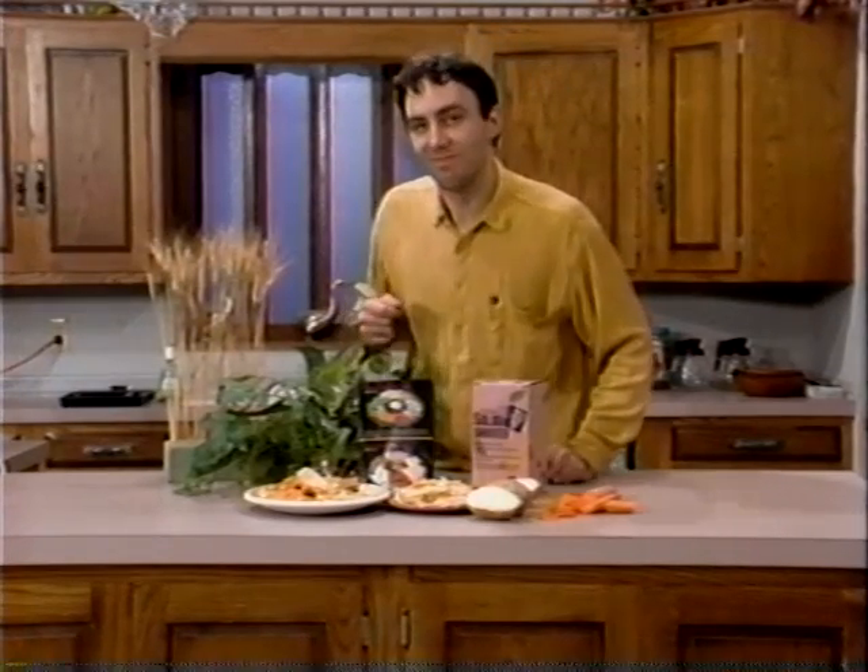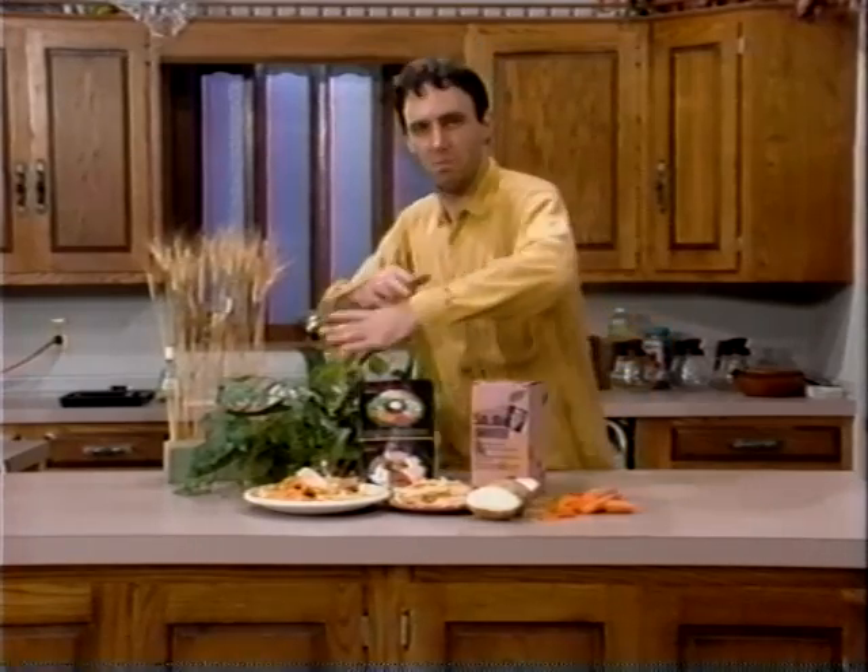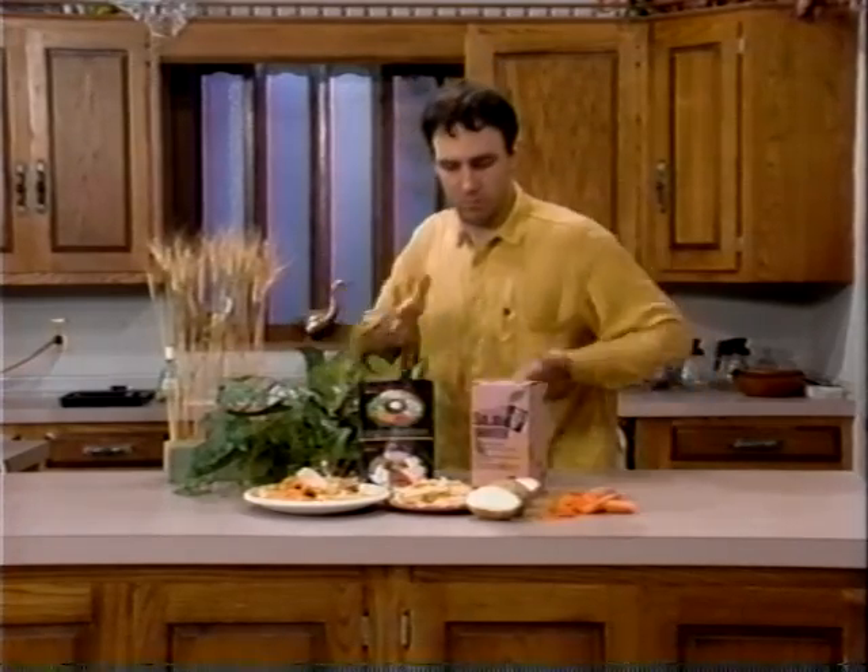So next time you have a dinner party, impress your friends. And don't just shoot off your mouth — shoot out some food! Shoot off your mouth, shoot off your food!